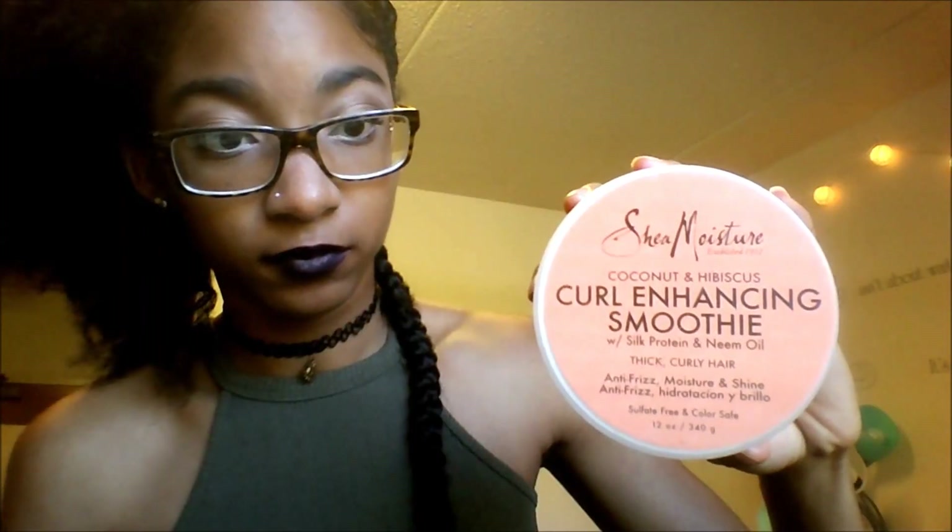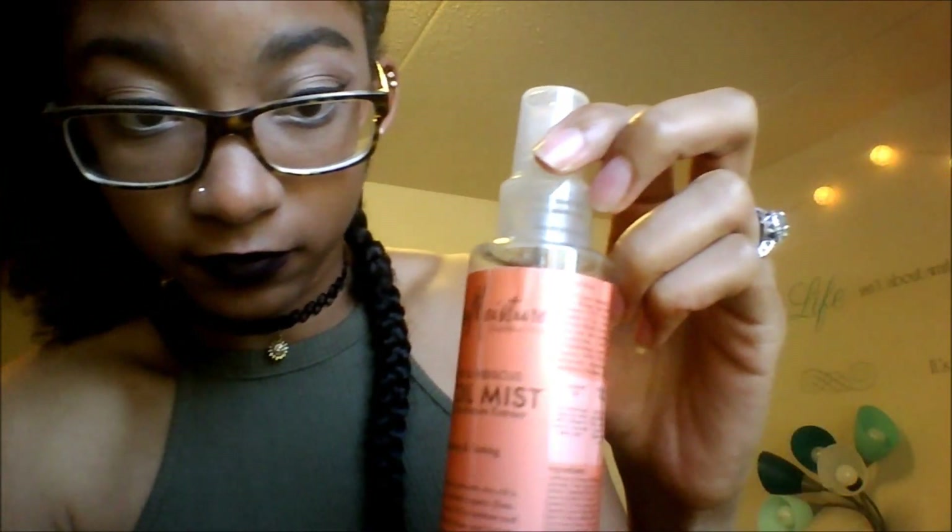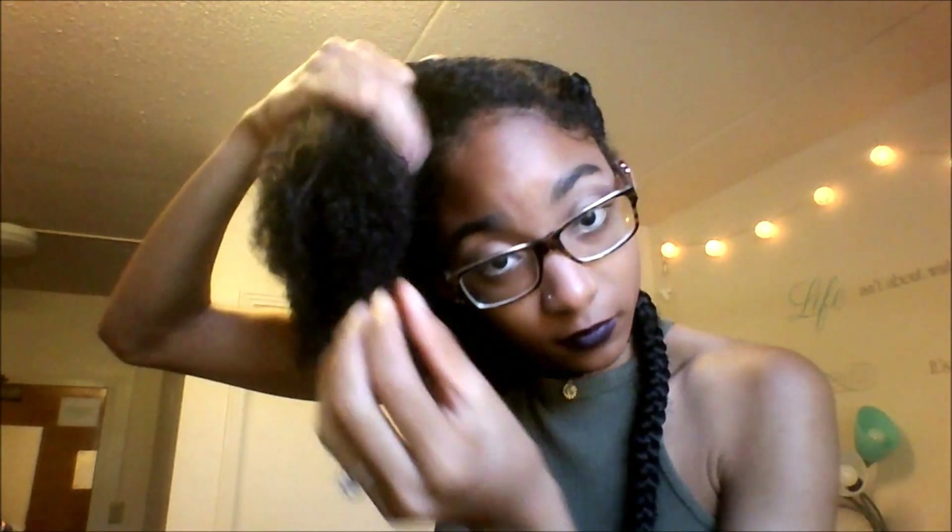First, I went ahead and moisturized my hair with Shea Moisture's Pearl Enhancing Smoothie. This is my go-to moisturizer for everything. I then applied Shea Moisture's Dry Oil Mist, which is made for your body, but I usually use it on my hair because it's lighter than regular oil. Next, I applied Ampro Pro Style Gel to slick my hair down so that it blends well with the braiding hair.